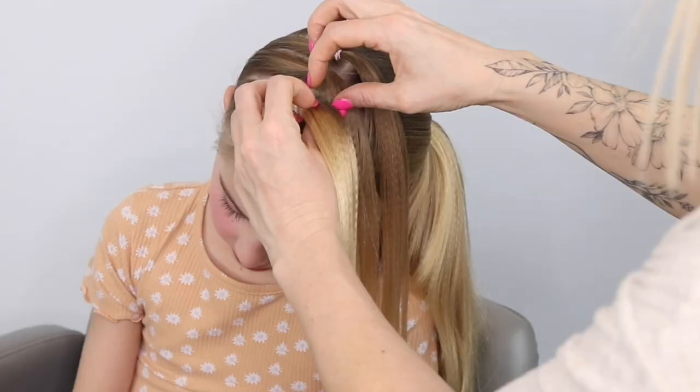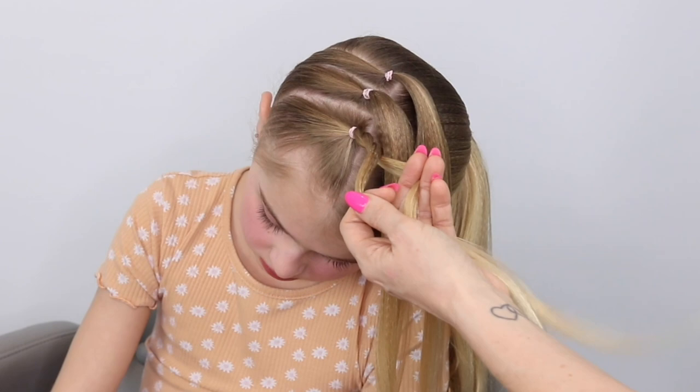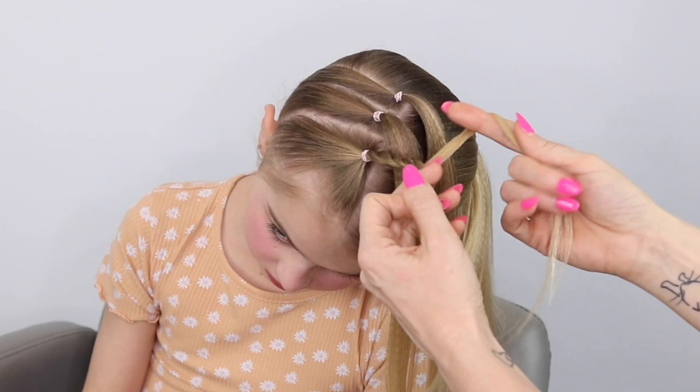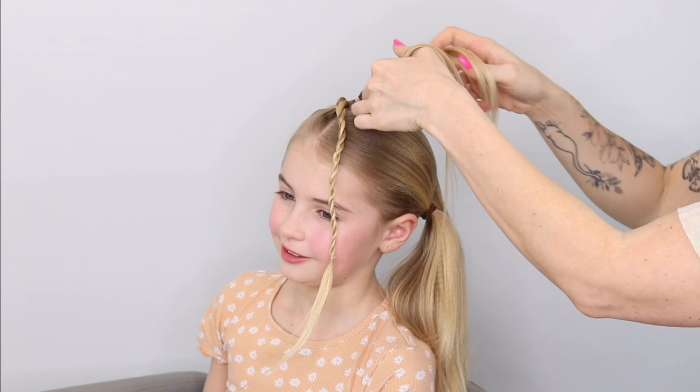Pop another elastic in there. So you've got your three sections and then you're going to grab one of these ponytails and do a little tiny twist braid. So you break it into two, you twist the right section to the right and cross it over the left. Twist to the right, cross it over the left and you keep doing that all the way down, keeping it nice and tight, and that's going to create this really cute little twist braid.